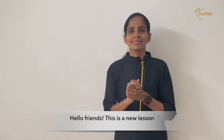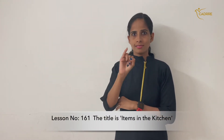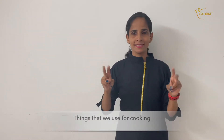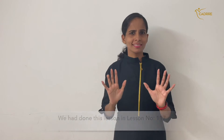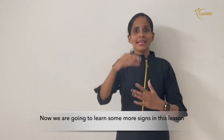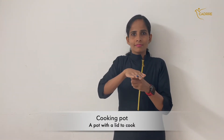Hello friends, this is a new lesson, number 161. The title is 'Items in the Kitchen — things that we use for cooking.' We had done this lesson in lesson number 117, where we covered ten signs. Now we are going to learn some more signs in this lesson.